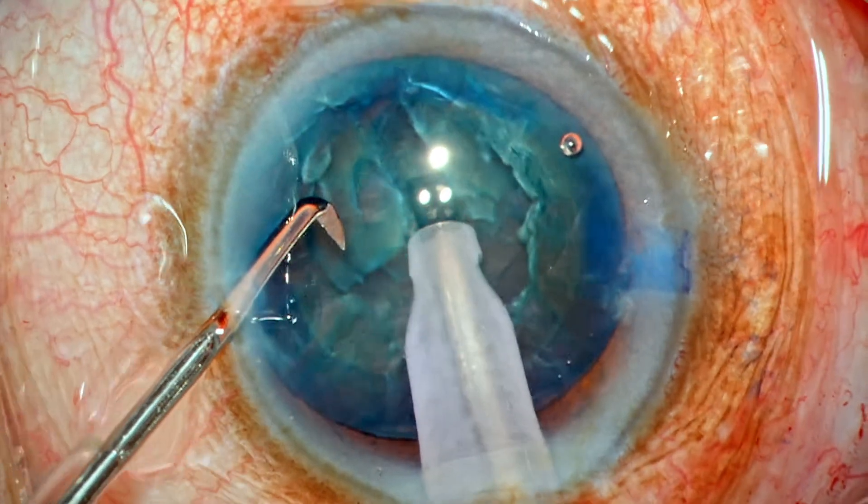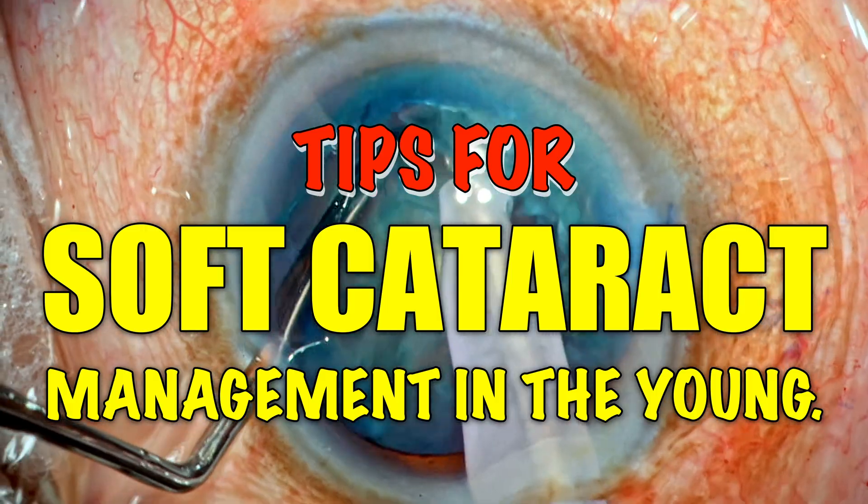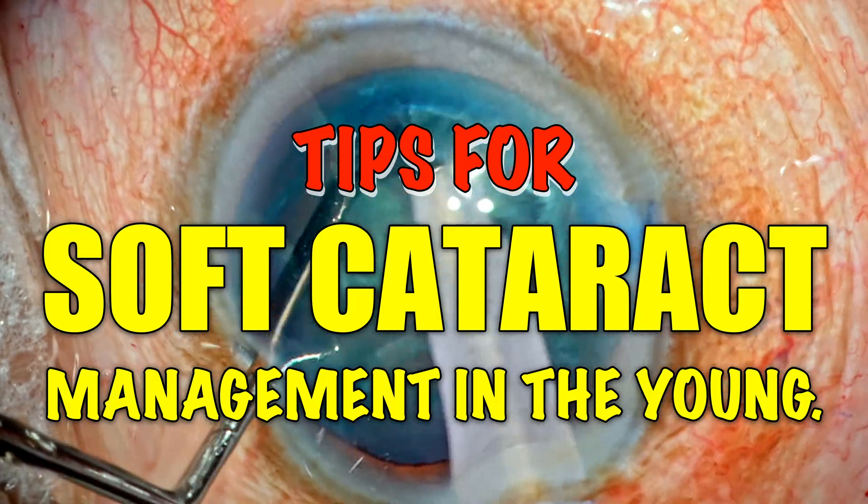Hi, I am Dr. Deepak Meghuru. Welcome to another video where I will be sharing a few tips for soft cataract management, especially in young patients.